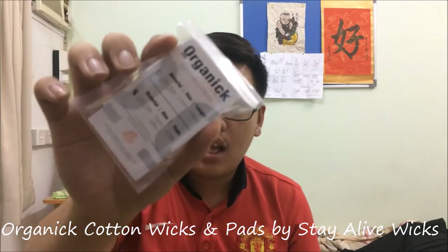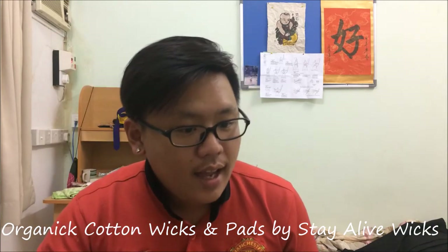Hey guys, Siri from MalaysianVapeAddict.com. A new review for you guys, and today I'm going to review some wicks — wicking material. This is from Stay Alive Wicks, basically what they call the organic wick. Let's go to that page: facebook.com/StayAliveWicks. They sent this to me for review.